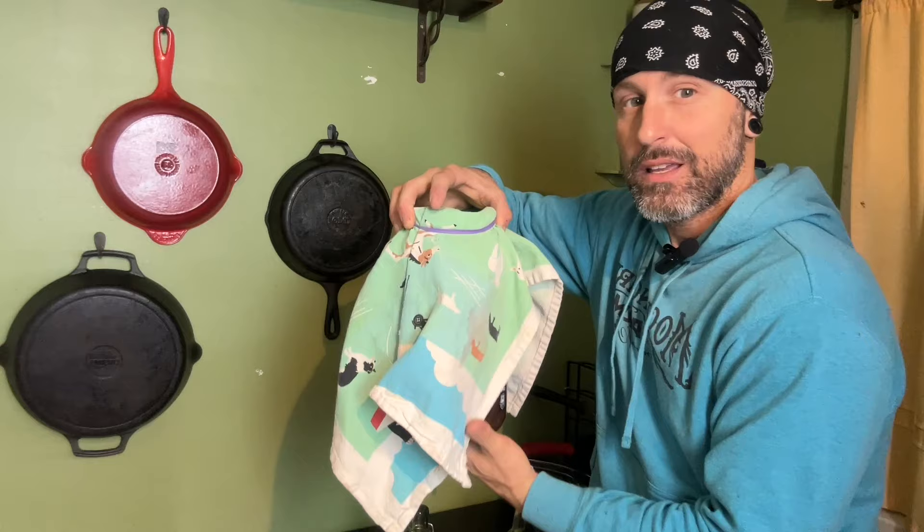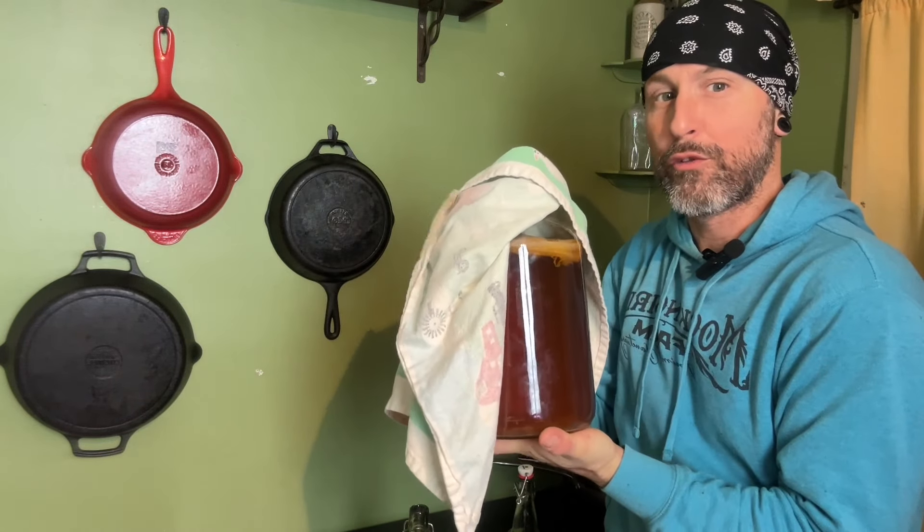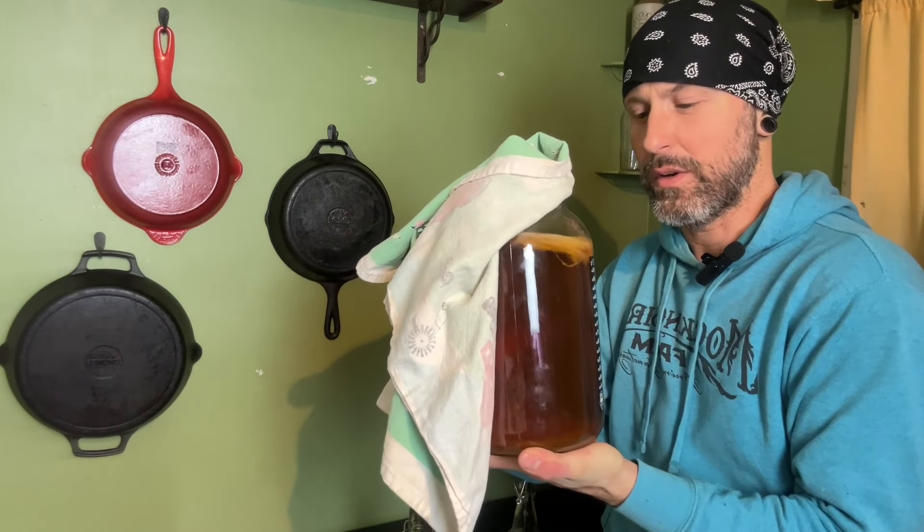Tonight, we're doing the second fermentation, which is where we add a little bit of fruit to our already fermented tea. So we're not only going to give it some delicious new fruity flavors, but we're also going to add some carbonation to the mix. And I'm going to show you exactly how I do it.